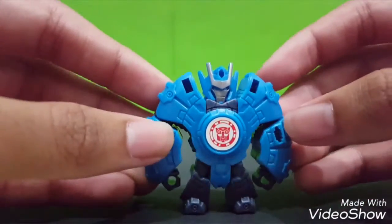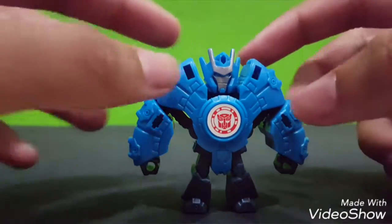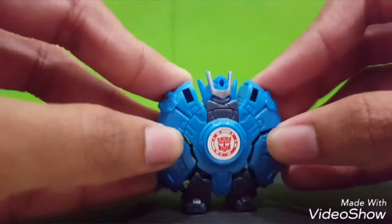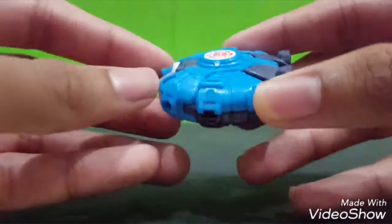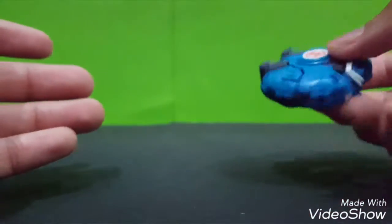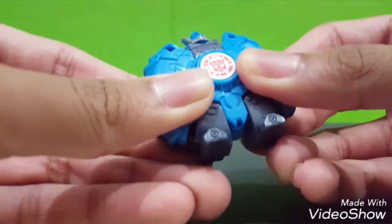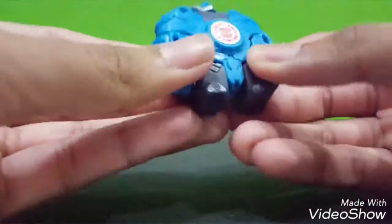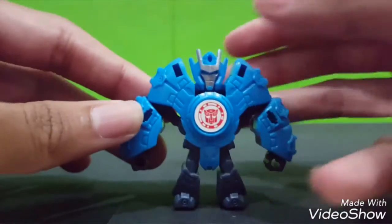Just one step - all you have to do is push in his hand and his leg like so. And there you have it. You can launch like a board shot, I believe. So you can launch it with the Autobot wave. If you want to go back to normal, just pull this leg.